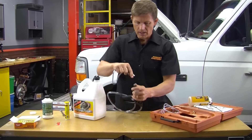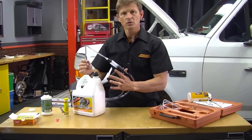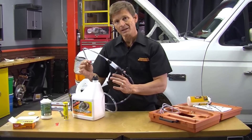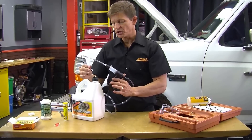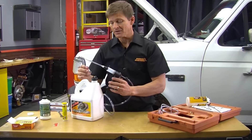Now we're going to connect the outlet hose. We're just going to prime the tool with fluid — get all the air out of the tool and get it ready — because we're going to use this tool as a pressure bleeder to pressurize our master cylinder and start forcing fluid and getting that gunk out of there.